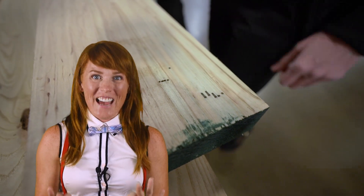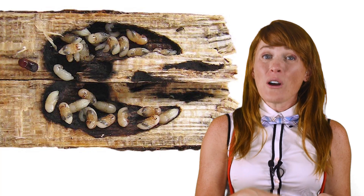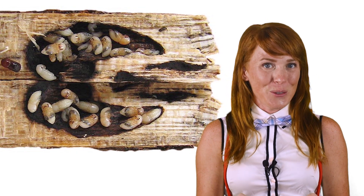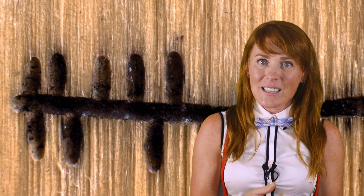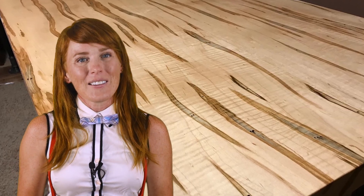Ambrosia beetles get their name from the ambrosia fungus that the beetles carry with them into a host log. The fungal spores spread from their legs and grow in special tunnels created by the beetles specifically for harvesting the fungus as food — these beetles are farmers. The beetle infestation causes the wormy pattern, but it's the fungus that creates the black and gray stain surrounding the tunnels. A log 30 feet long and one foot in diameter with an infestation depth of only one inch can have nearly a third of its wood volume degraded, meaning it can no longer be used for higher-priced applications like veneers or defect-free lumber. Coming up with alternative uses for this wormy wood keeps the lumberyard in business and keeps us from wasting valuable resources.